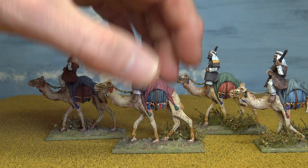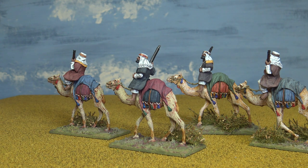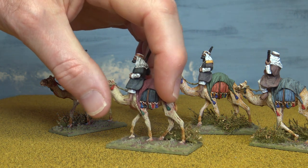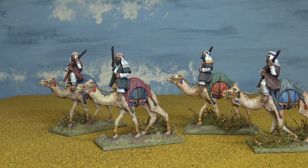Really pleased with those - they give it a really nice touch. I've based them individually because I'm not intending to build up massive armies for this. I want to get enough to play a sort of skirmish game. I haven't really thought about rules yet - I don't think there really are any skirmish-type rules for the Great War that deal with the war in the Arabian Peninsula and Syria.